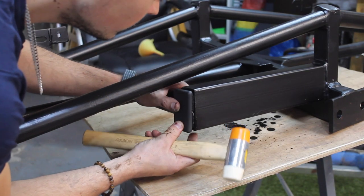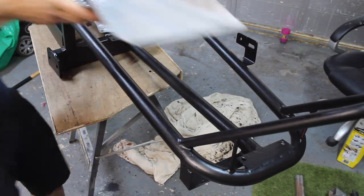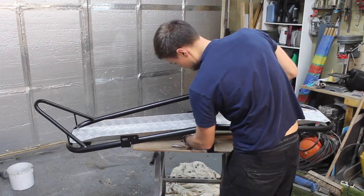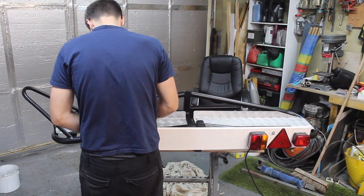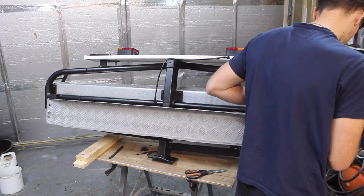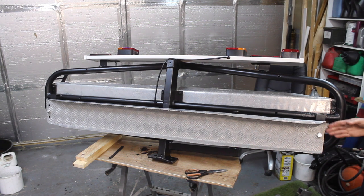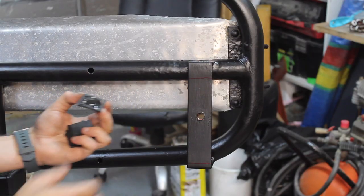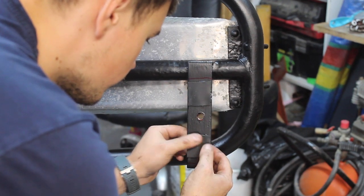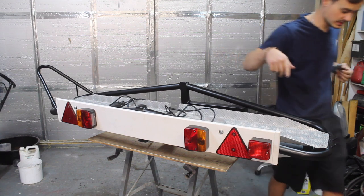This is the best bit where you get to put it all back together. Now I'm just going to get some rubber strips behind here so that when we bolt it down, it's not going to be rubbing against the paintwork. And there we go — job done. I'm going to go pull the van in and we can attach it and see what it's like.